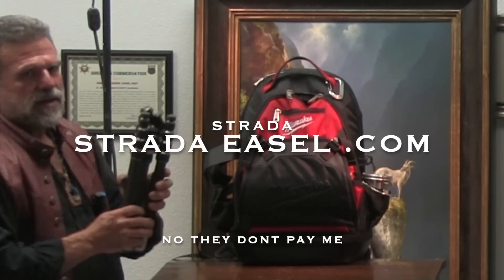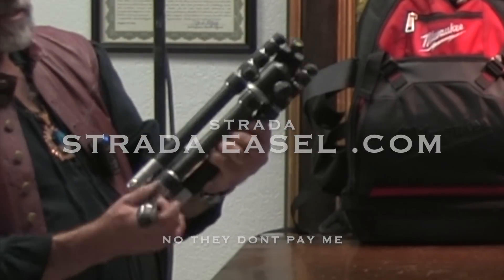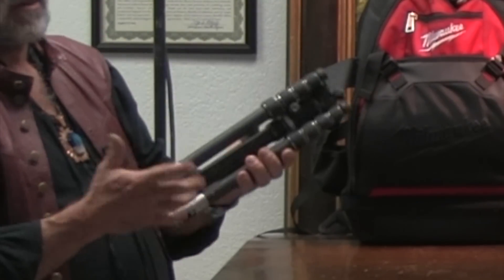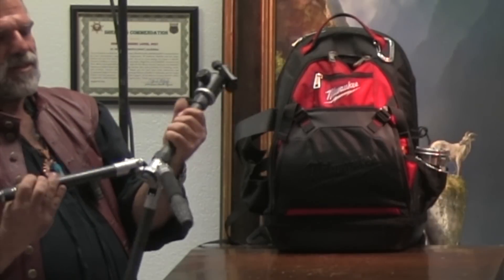This is Strata — this is the best tripod on the market. It's carbon, very light for what it is. You can see it folds kind of backwards; it's one of the smallest. One of the great things is that it does fit into your backpack. I don't get any money for this — this is just for you guys to see awesome stuff.